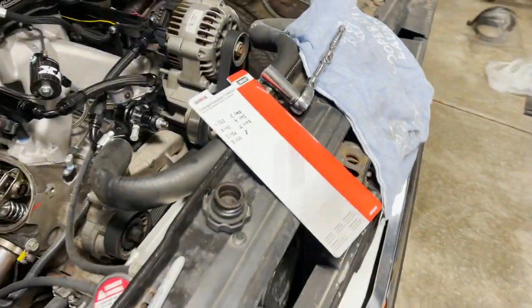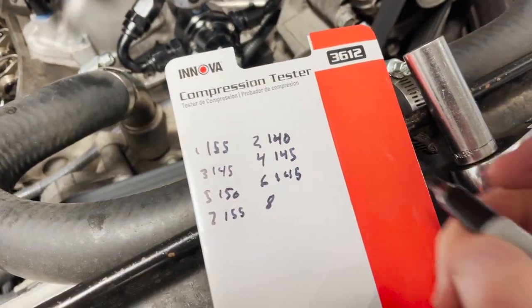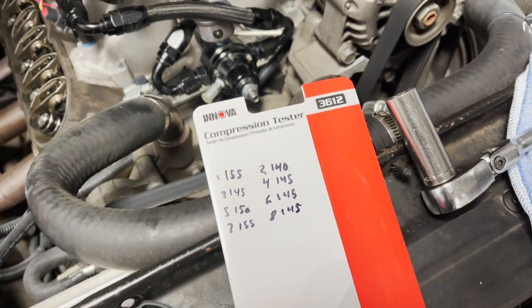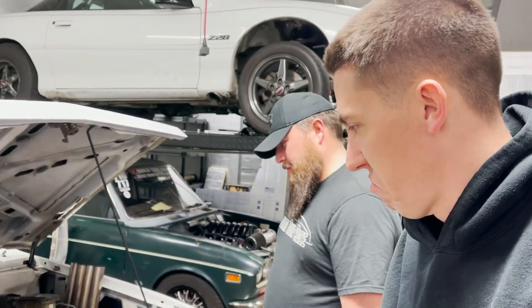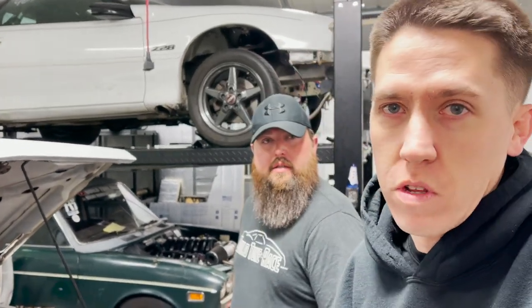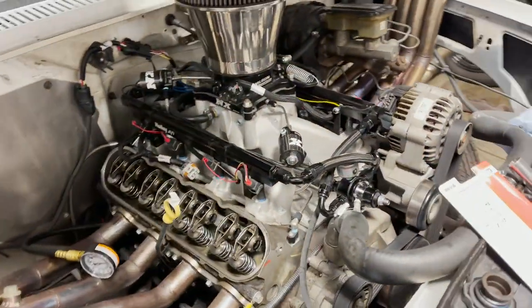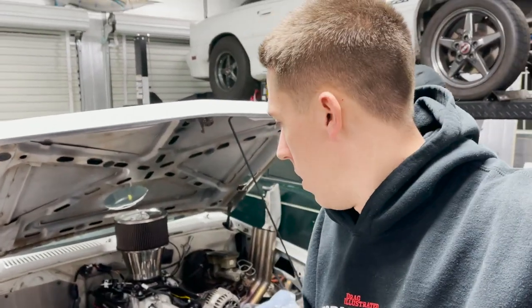So that'll be the last cylinder — right around that 145 mark. Overall pretty dang decent. All eight cylinders — difference of 15 PSI between the highest and the lowest, still within the 30 PSI variance. We'll take that — that ain't bad. We're gonna go ahead and get some more oil thrown in this thing. It'll be completely back together, ready to go — valve covers on, everything plugged back in.